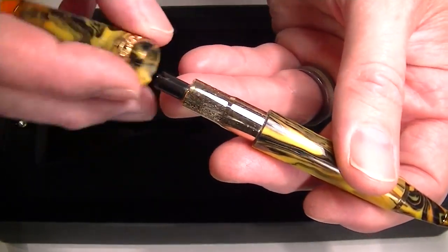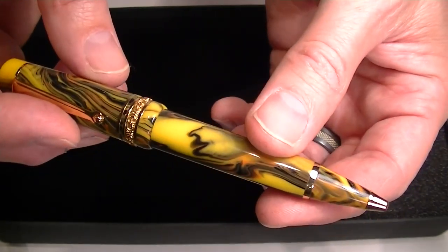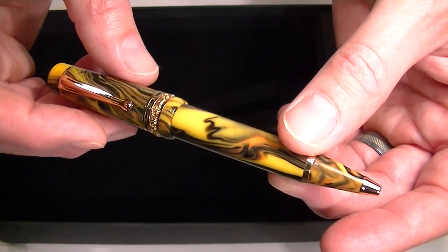It looks like a standard Parker style refill. It also comes with an additional refill, so you can use any Parker style refill to add ink to this pen once it runs out.